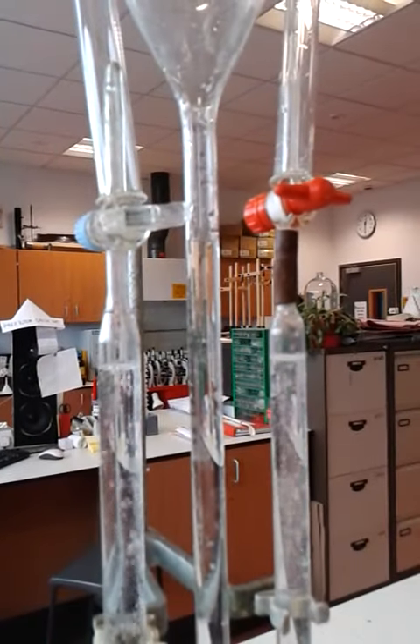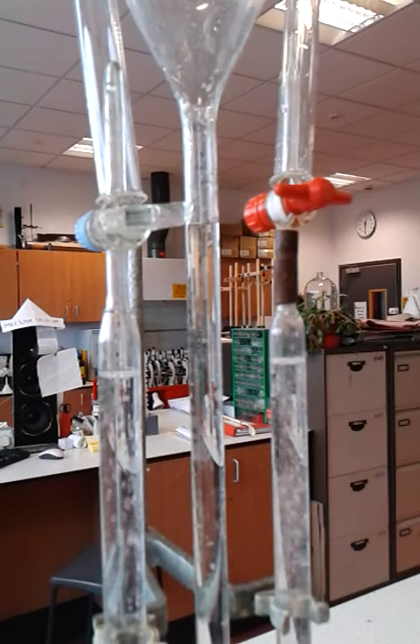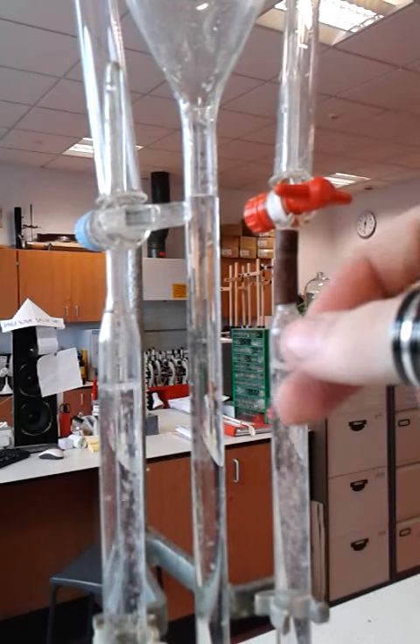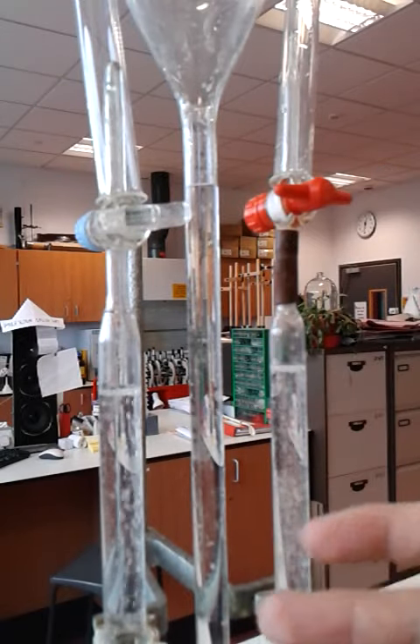The way we test for hydrogen is what we call the squeaky pop test. We'll be taking a lit flame and putting it into the test tube at the top. When the hydrogen contacts the flame, it'll explode and create a little squeaky pop. When we do the test for oxygen, we'll be putting a glowing wooden splint into it, and it should relight it.